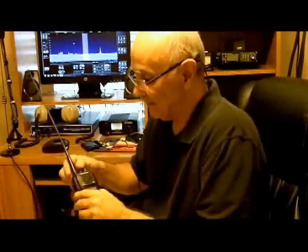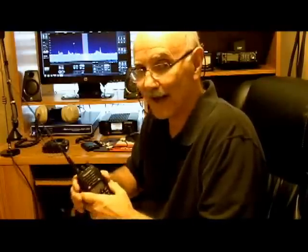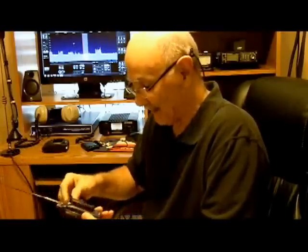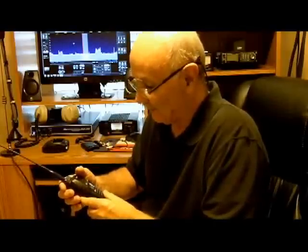One of the questions we get is: what should I buy? Well, this Wouxun is one I would recommend. You can Google W-O-U-X-U-N and take a look at it. It's got very good audio, good received sound. I've always gotten good reports with it. It's not very expensive — about $100.